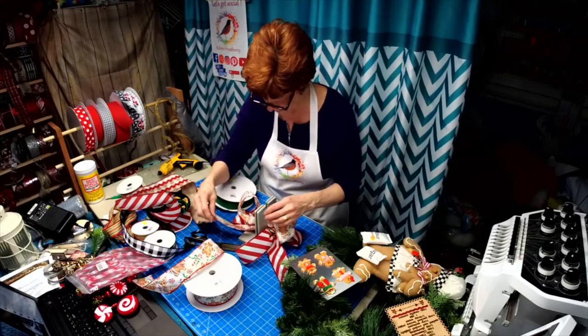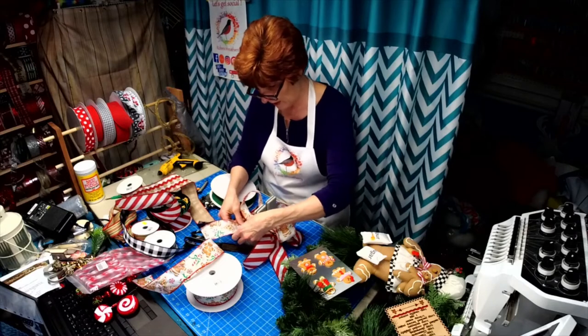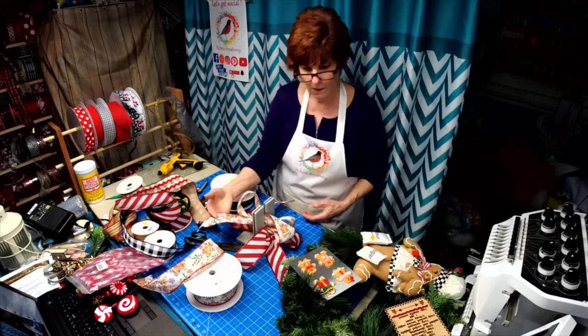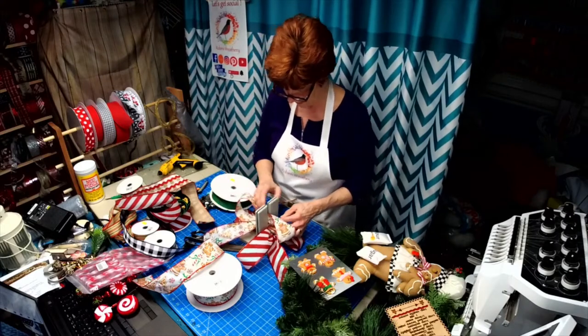I'm going to cut and actually make that go up so I wouldn't have to redirect it.